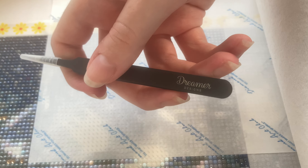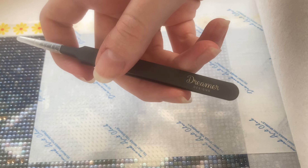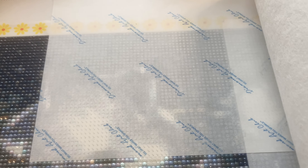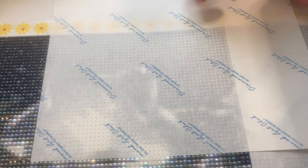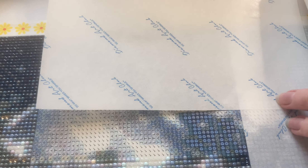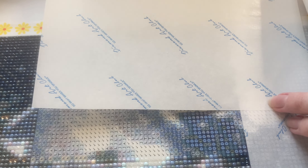Off to the side I have my Dreamer Design tweezers — just the standard tweezers that come in all of their kits. It's been a little while since I've filmed anything or worked on this diamond painting. I was trying to clear the dust off, but I'm not sure I was incredibly successful with that.